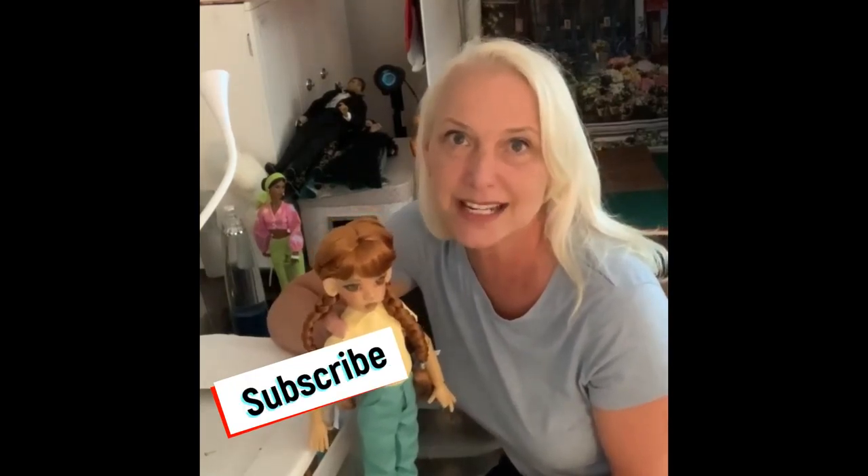I invite you to hit that subscribe button and share this video with your friends. If you have any questions, please leave them in the comment section below. And if you know where I can get one of those hands for that K-Wigs doll for my mom, I'd really appreciate that information too. I'll see you in the next video.